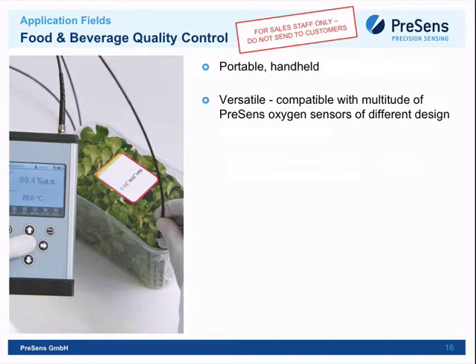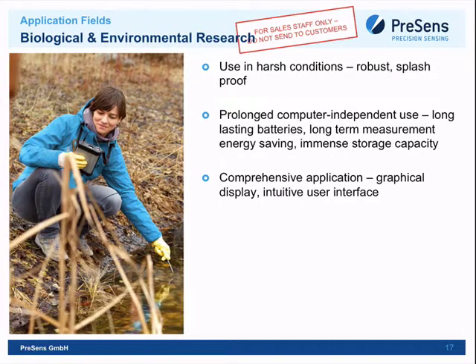Another food and beverage quality control example: a sensor spot placed inside a salad box allows measurement of both temperature and oxygen. The less oxygen enters the box, the longer the salad stays fresh — very useful for large food industry operations. Another application more common in universities is biological and environmental research: limnology, sediment studies, marine biology, plant root research — researchers can go around with the FireBox Four.